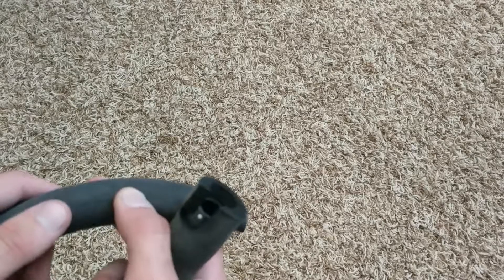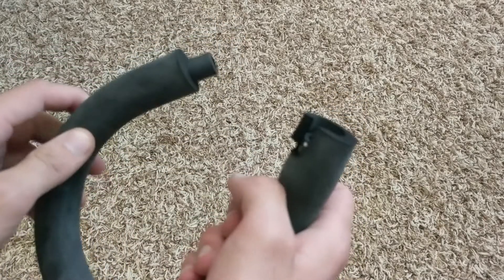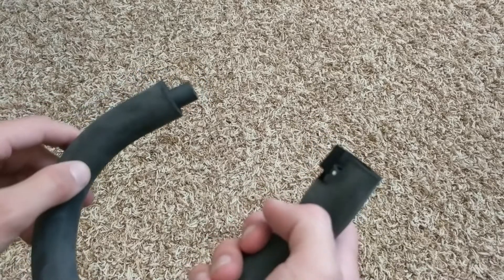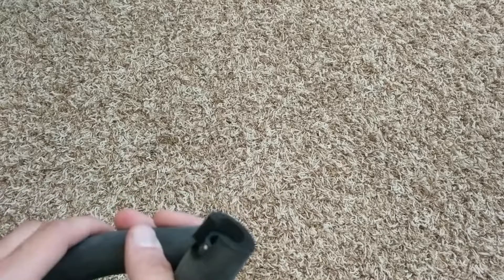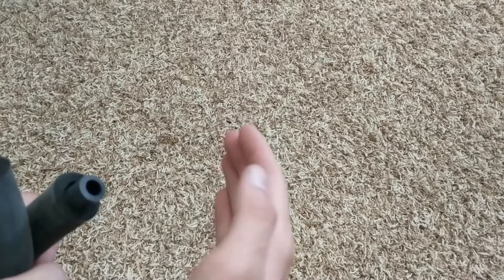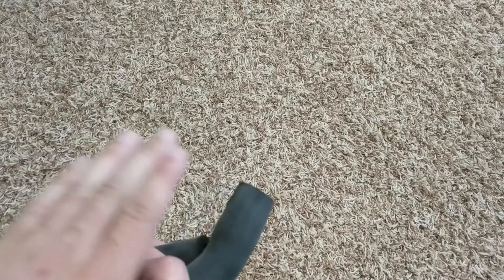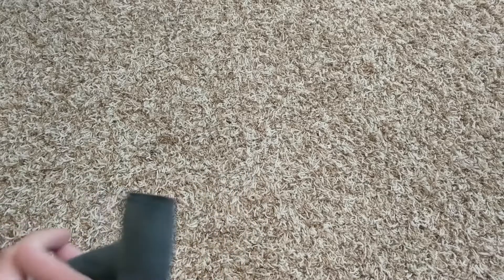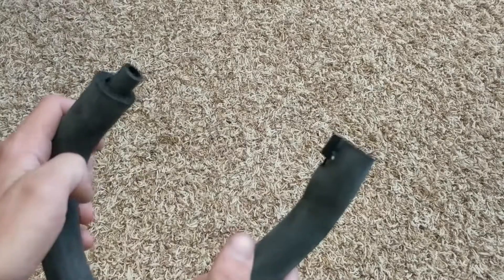It idles about four or five hundred RPMs just depending on the day, so I'm hoping that replacing this PCV hose will help with that issue and maybe make it easier to drive. When you're sitting at a stoplight at 500 RPM you have to rev it up to at least a thousand then let off the clutch, whereas if it's idling at a thousand with proper air pressure it might be easier to release the clutch and take off.